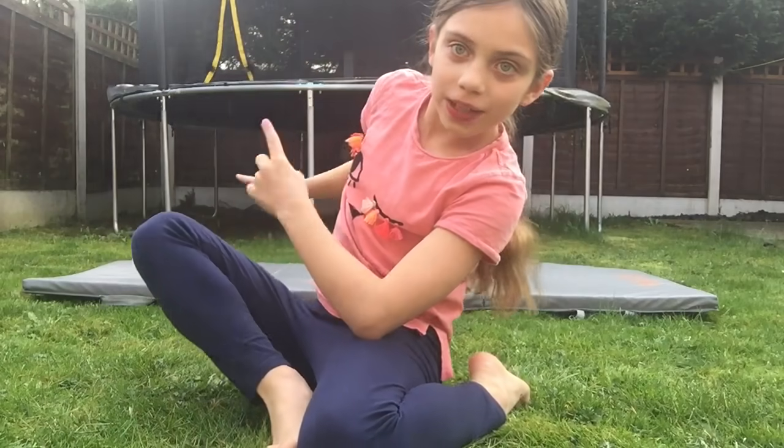Hi guys, it's me, Nina, and today I'm going to be teaching you how to do a forward roll. A forward roll is really good for starting beginners from my steps. Let's just get right into the video and I'll go through some really easy steps. So let's go outside — I've got my gymnastics mat and campbell in behind me. Let's go right into the steps.